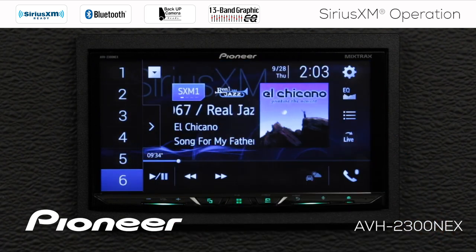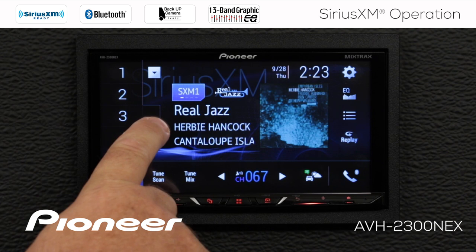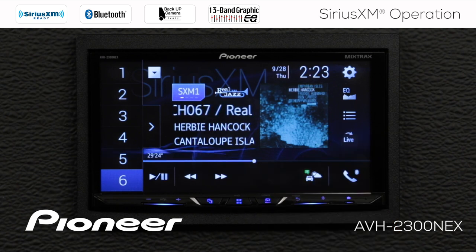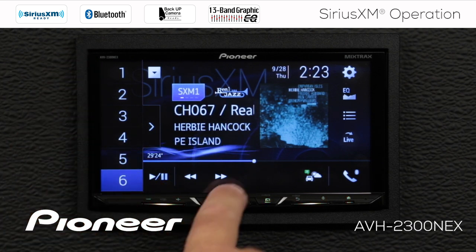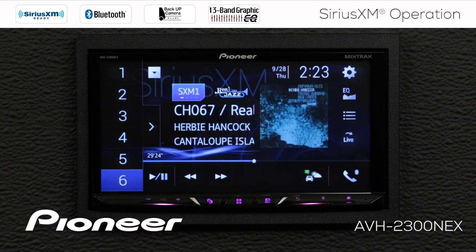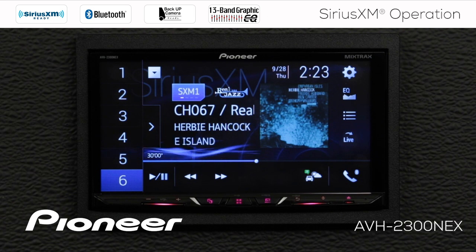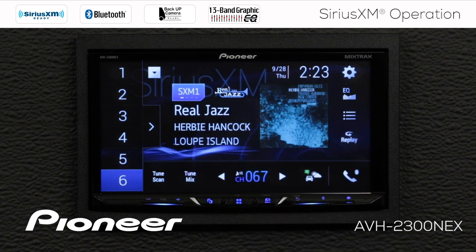We'll hit the X to go back out to SiriusXM. Let's take a look at the replay mode. I have a replay button over here — I'm on SiriusXM band number one with my six radio station presets. Touching the replay button, it buffers the current six radio station presets. The buffer has been running for about 29 minutes and 24 seconds, and will continuously buffer that information. I have play, pause, fast forward, and rewind. I can press and hold fast forward or rewind to move through the buffer. To go back to live music, I touch the live button, which skips directly back to live music.